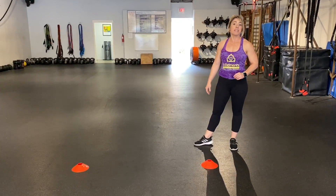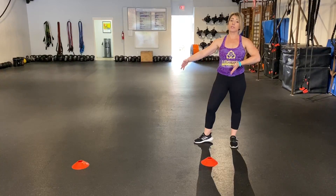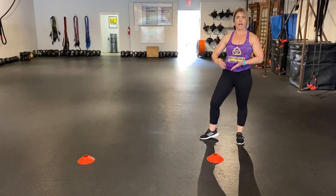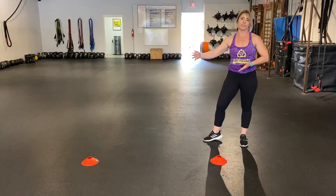All right folks, so we have the broad jump next. If you don't have two cones at home, use any object. I'd like for you to use them because it kind of keeps you accountable and making sure you're challenging yourself with every jump.